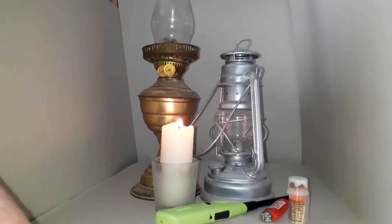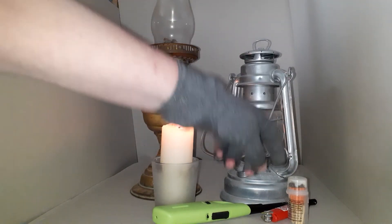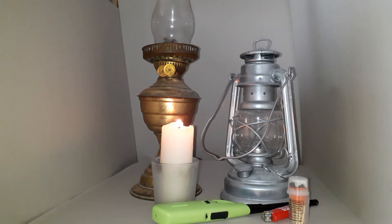Hurricane lamps are designed slightly differently. They tend to have slightly thicker glass, a slightly more robust build, and they were used outside as well as inside.